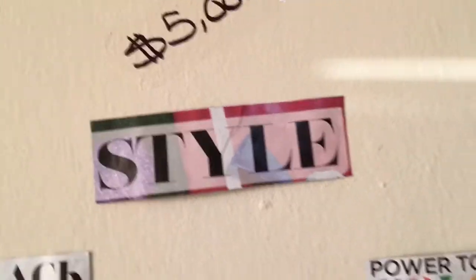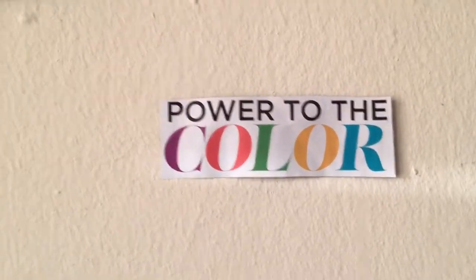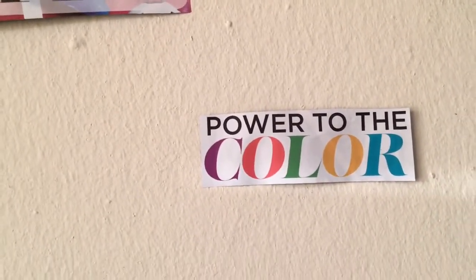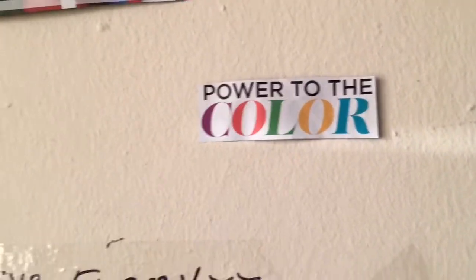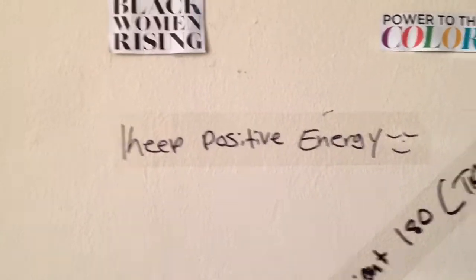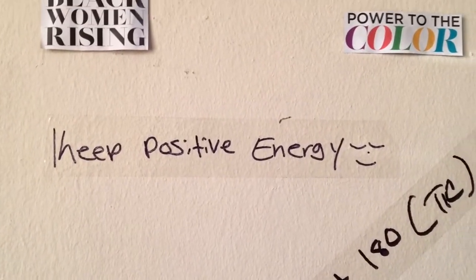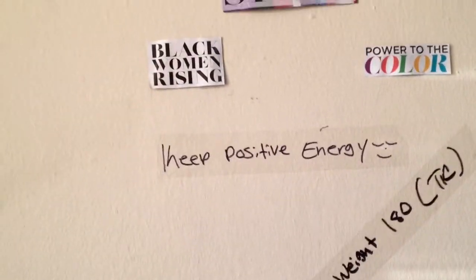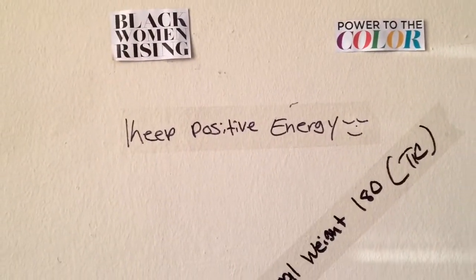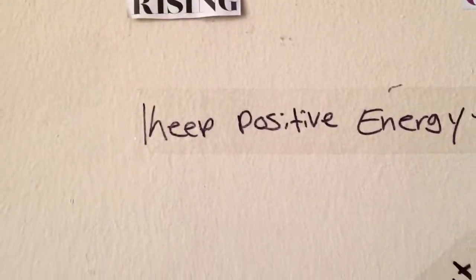'Power to the color' — this isn't specifically directed at anyone, I just liked it, and I'm always repping my colored folks. I also added 'keep positive energy' — that is going to be my main thing for 2020 and for life. Protecting your peace and your energy is so important, because it's easy for somebody to snatch your energy away. I'm going to be pushing positive vibes all through 2020.